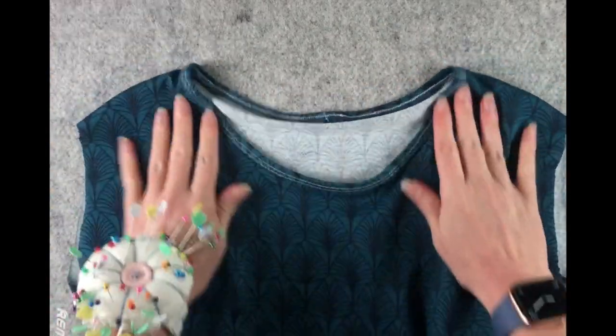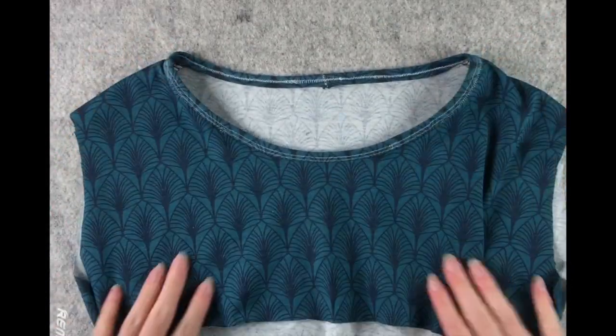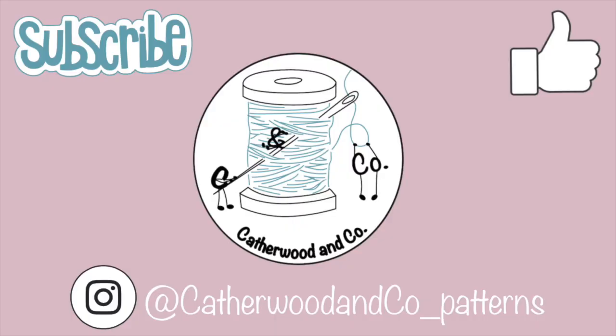And that's that! If you like this video, please like it and subscribe to our channel. Please also check out our Instagram page at kathwoodandco for news and updates. Thank you and goodbye!